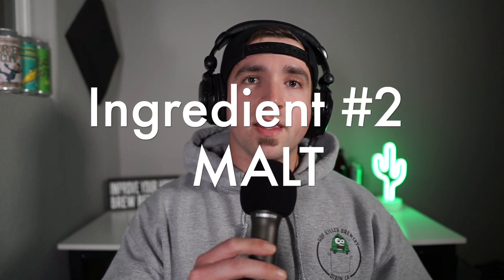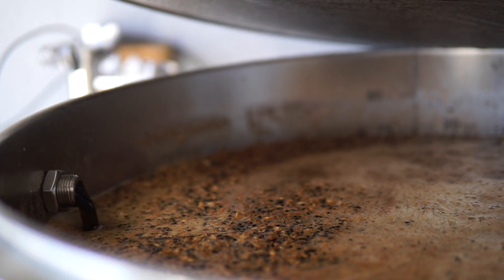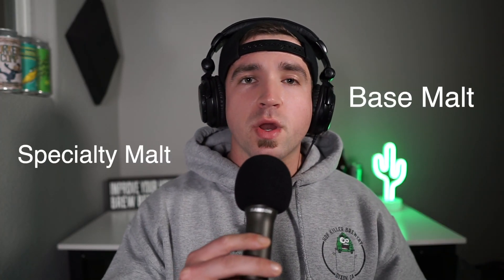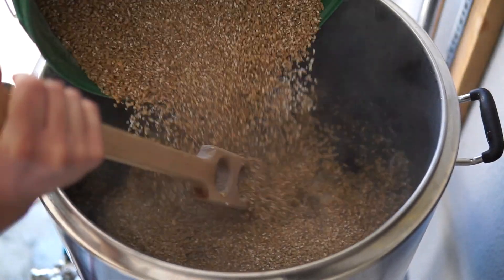Malt is a grain that undergoes the malting process, which is basically germination and kilning. This process gives the newly malted grain the enzymes it needs to convert starches to sugars during the mash. There are usually two categories of malt: base and specialty malt. Base malt makes up the majority of your beer, and specialty malts are sprinkled into recipes to give the desired flavor and color for whichever beer you're brewing. I'll go into greater detail on specialty malts in the malt episode of this series.